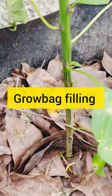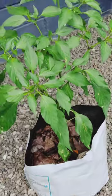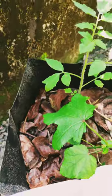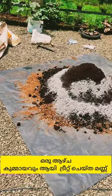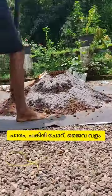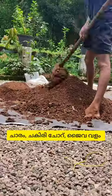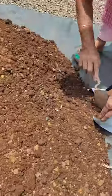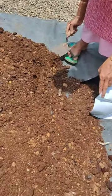The first thing about the growth bag is that we have a good product of growth bag. We have to treat the growth bag as well as we can use. We have a whole new product of growth bag. This is a grow bag for 100-200 grams.